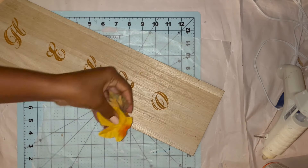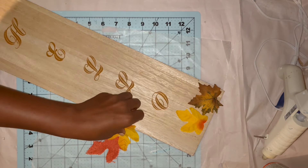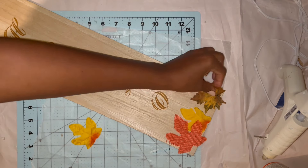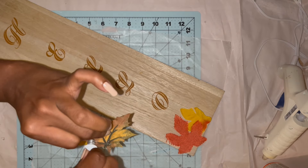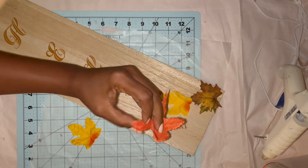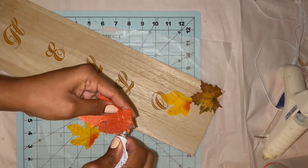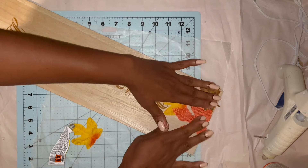I let my paint dry thoroughly, then took a couple of the maple leaves. Since I'm going to have this leaner on my porch, I used the Fix All Glue so it would have a more permanent hold and not fall apart like hot glue. I added some to each of the leaves and then put something heavy on top of them just to make sure they were properly secured down to the board.